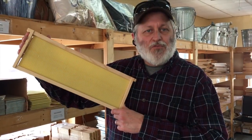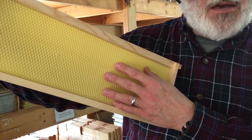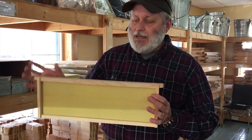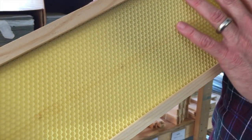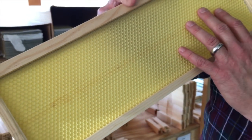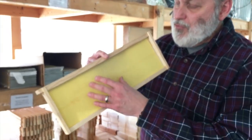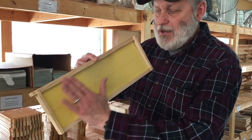This is a medium frame, and it has a wax-covered plastic foundation. This is typically what is used in each of the supers that you're going to have — each super will have eight of these. If you look closely, you can see the hexagon pattern of the honeycomb in it. It allows the bees to draw this out and make the actual honeycomb, brood chambers, honey chambers, and so on.